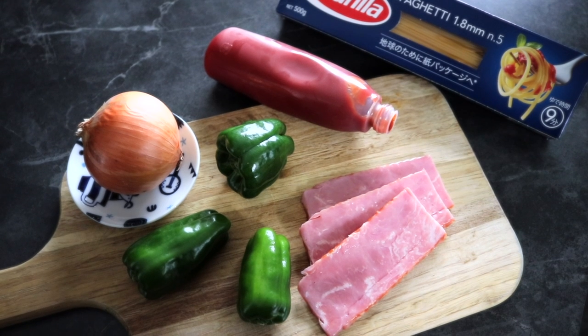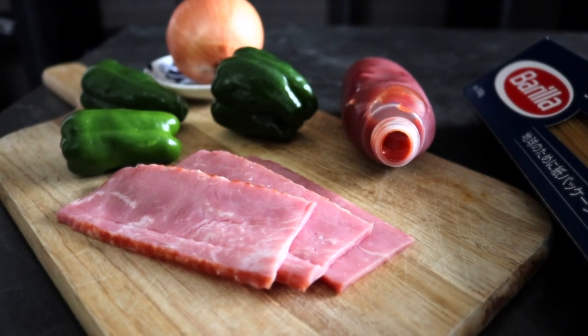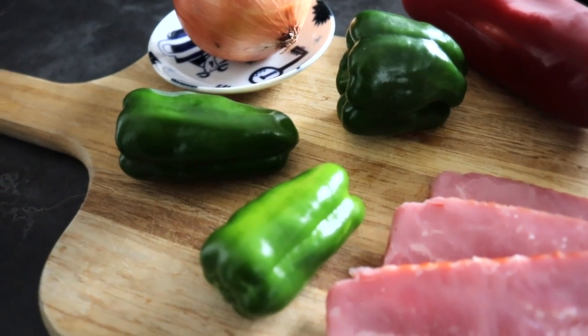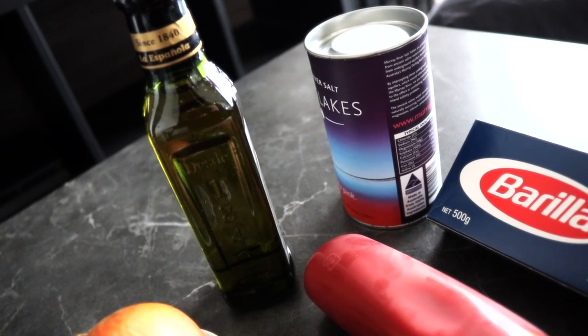The main ingredients that we are going to use — or that Shu uses — are ketchup, onion, bacon, bell peppers, and of course spaghetti. We'll also be using salt, pepper, oil, and maybe some parmesan cheese, but that's optional.